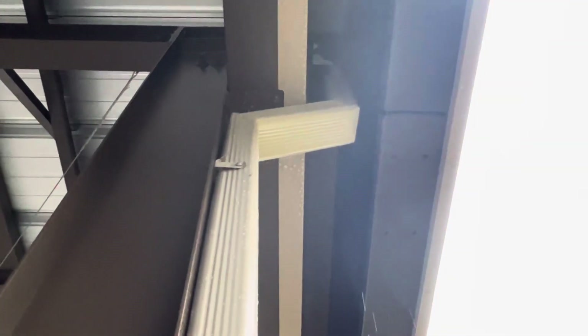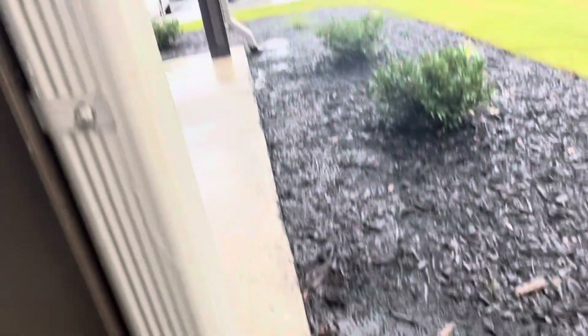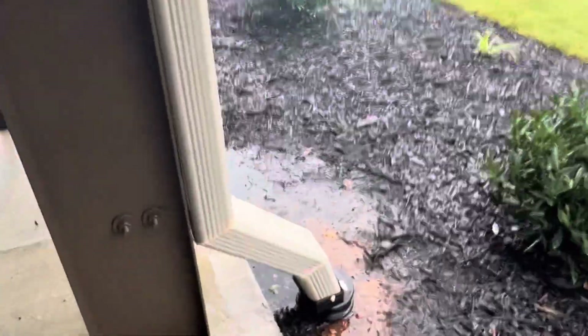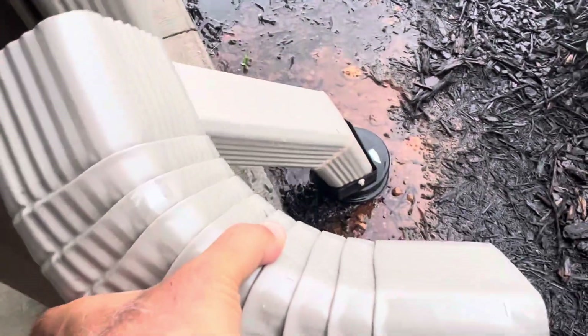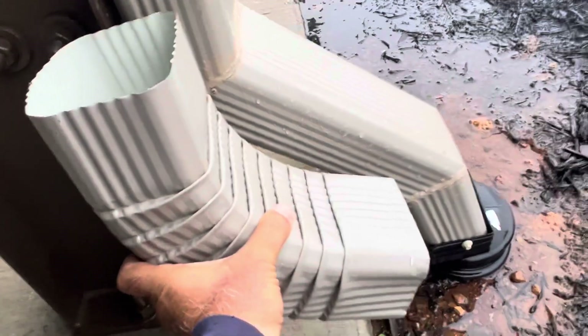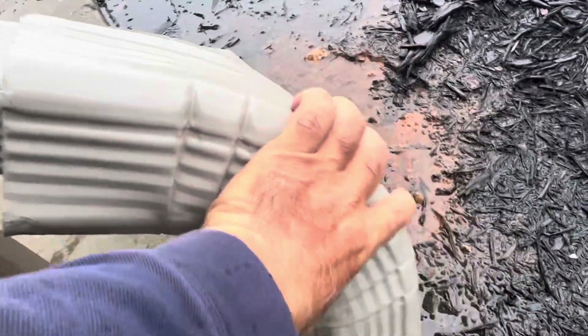They were supposed to install a 45-degree elbow here, and another 45-degree elbow here. So over there it's leaking and here it's leaking. I ordered 45-degree elbows — you can see I ordered them — so we'll put one here and one here.